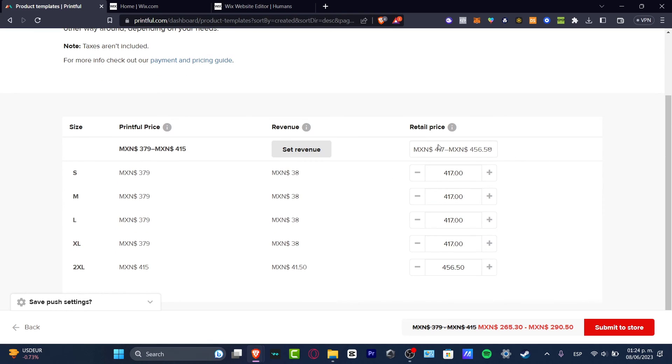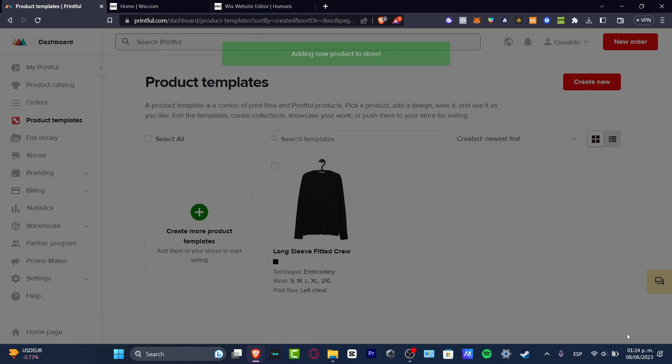Check out the revenue section. If I set the actual price — that's the Printful base price plus the revenue — at the end of the day I'll be earning this amount. I'll scroll down and, if I'm okay with this, I'll hit 'Submit to Store.'